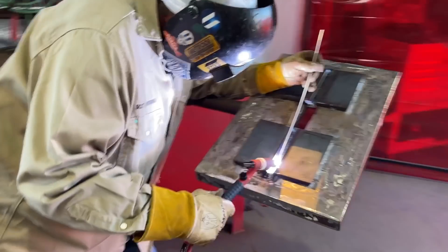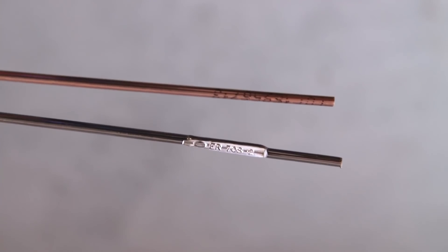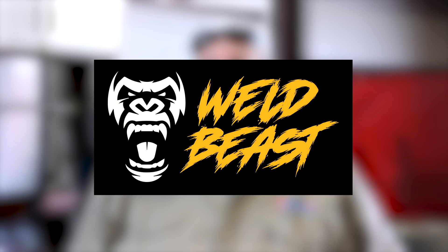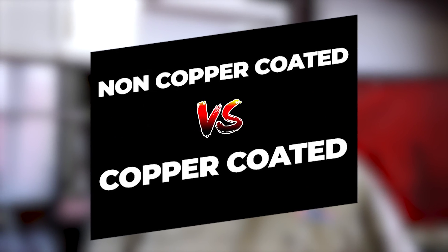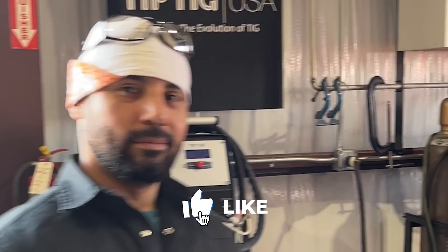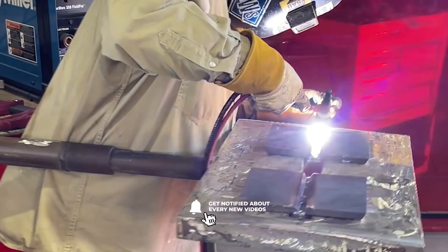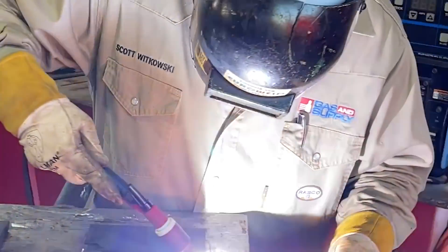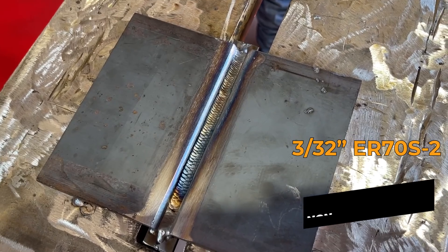Scott is going to show us the difference between a 70s2 TIG wire, copper coated and non-copper coated. I'm Scott Witkowski, with Republic Testing Laboratories and Gas and Supply. We're going to be doing a little mystery welding situation, trying to debunk what the difference is between ER 70s2 copper coated filler metal and non-copper coated filler metal.